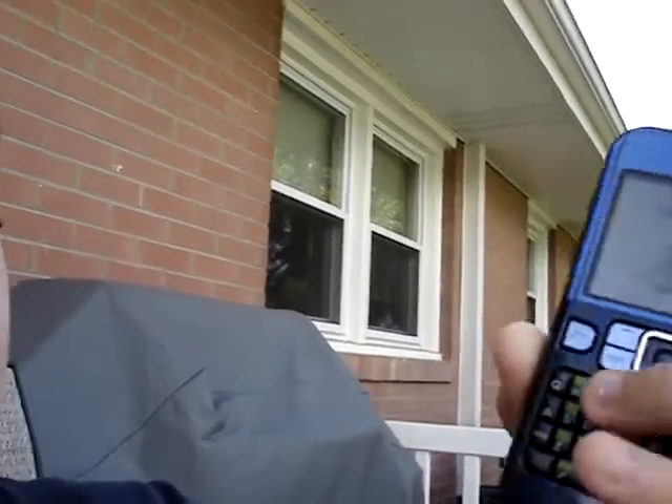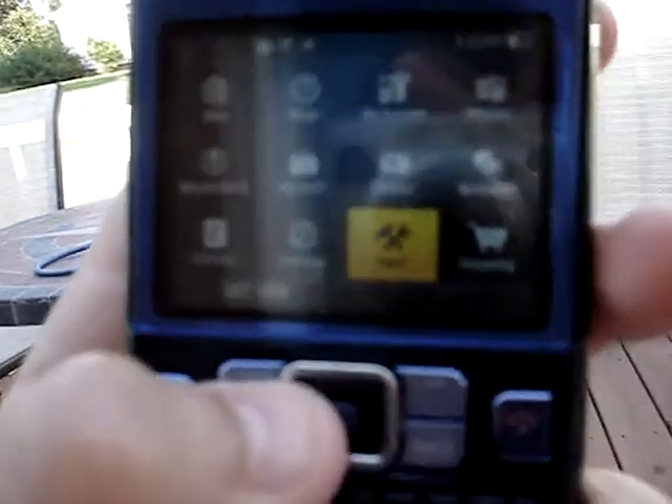First of all, it has a full QWERTY keyboard, as you see. The menu for Sprint is pretty recognizable here — just all your basic stuff, like tools, shopping, all kinds of stuff.